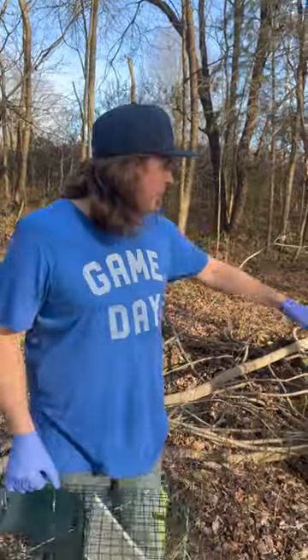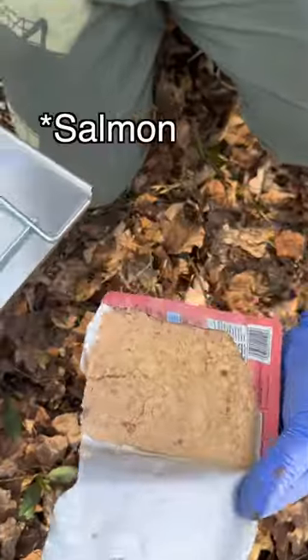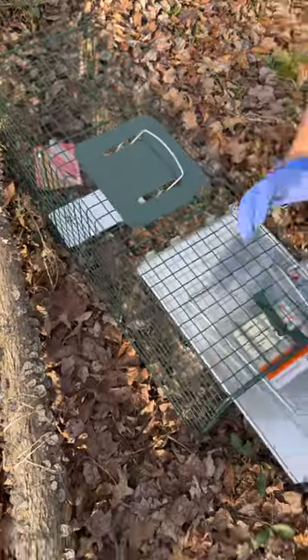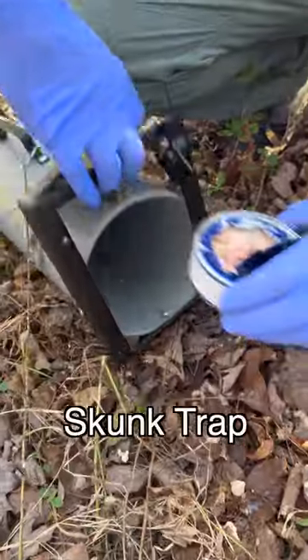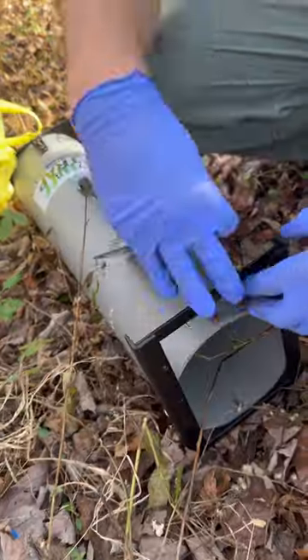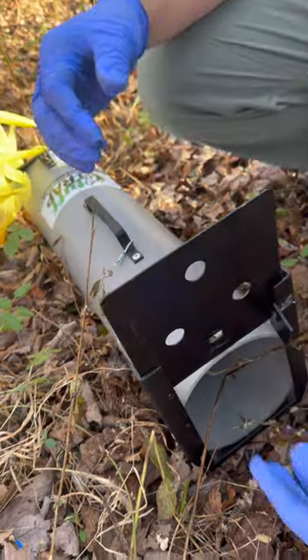We're going to set this trap way back here — right here's the creek bed where we've seen tons of footprints. Just going to put all this tuna right in the back of the cage, put a little honey on the outside and a little honey on the inside. This trap's also got holes in the back, so they should be able to get a pretty good scent flow through here.